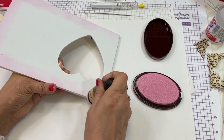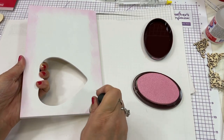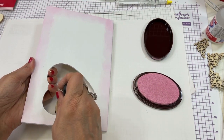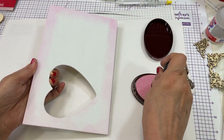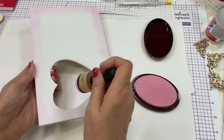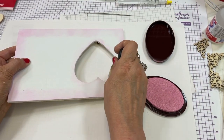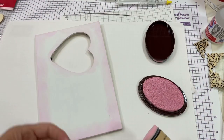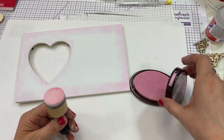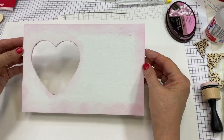This is what I'm looking for for this frame. I'm going to put a little bit around the heart as well because it will accent the picture that goes in the frame. I know who it's for — a woman that's like a mom to me. But I haven't picked out the picture yet, so you'll see that I'm just going to put the picture that came with the display back in it. So that is the first step.